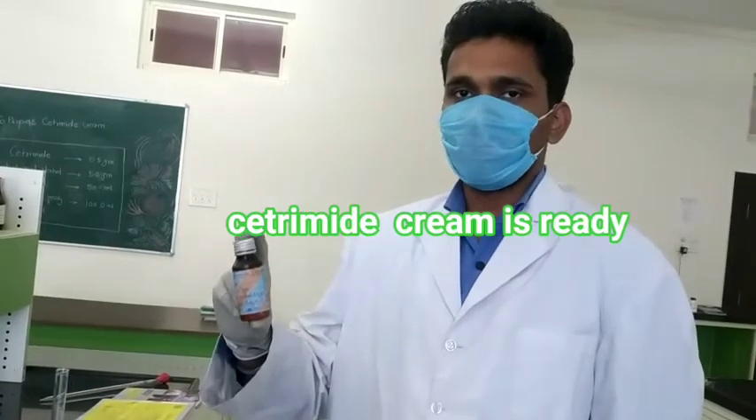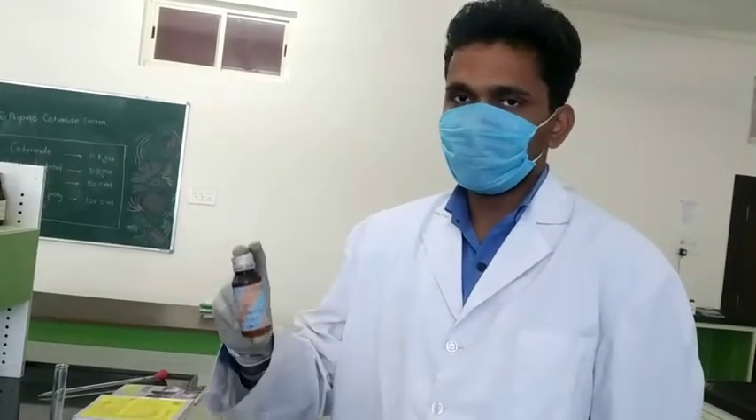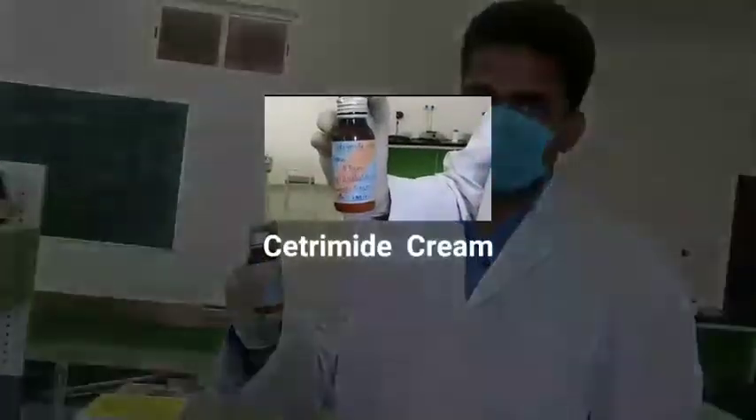This is your container in which you will store your cetrimide cream with a suitable label.